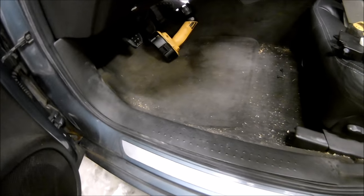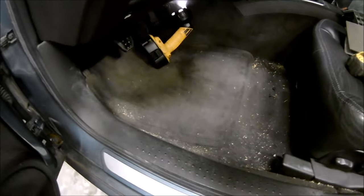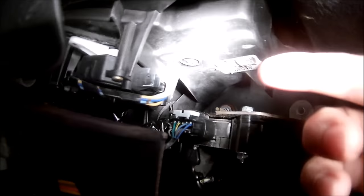Alright, so we're finally getting around to doing this actuator. Pardon the mess, but this is actually what the new one looks like when you get it out. It's actually located on the driver's side. In here — I'm about to get the flashlight pointed on it. Got to crawl up under the dash — it's that thing right there.